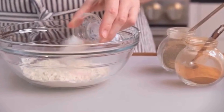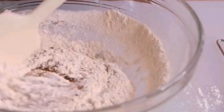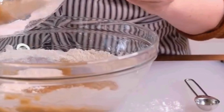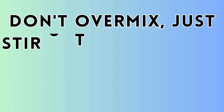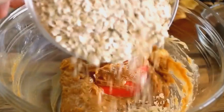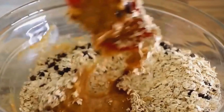Step three: in a separate bowl, whisk together the flour, baking soda, and salt. Then add the dry ingredients to the wet ingredients and stir with a rubber spatula until a soft dough forms. Don't over-mix — just stir until everything is well incorporated. Step four: fold in the oats and your mix-ins of choice with the spatula.